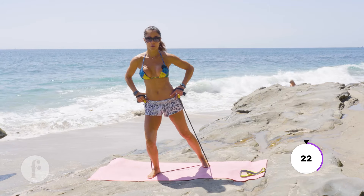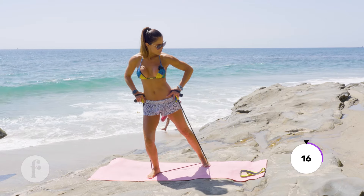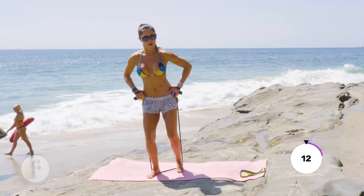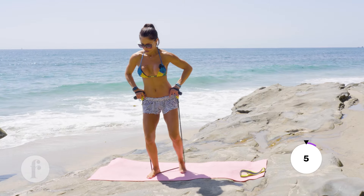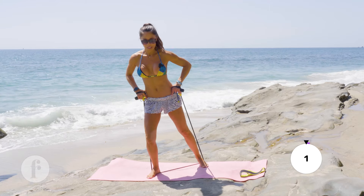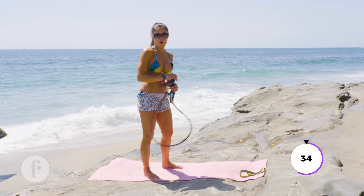Tap back — boom! Booty, booty, booty, booty! Let's switch legs — one, two — diagonal, full extension. Super simple but a great exercise for the upper booty!